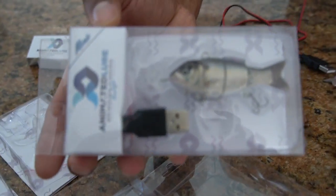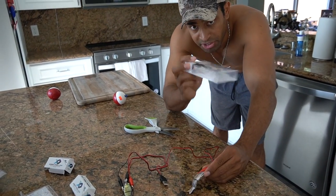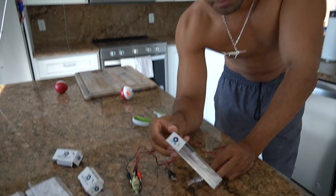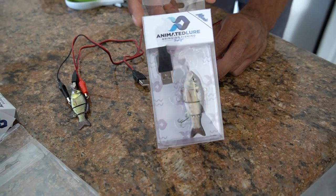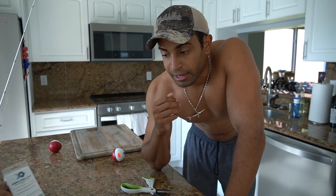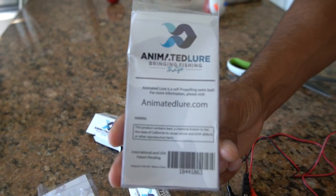These are the smaller version — they have giant ones too. They come in a box just like this; it's called Animated Lure. Check out the box so you guys can see exactly what this looks like in case you want to find it at home. I'm going to look up the link so you guys can get them. I'm going to see if these things actually work — I haven't really tried them, but I think they'll be okay. AnimatedLure.com — bringing this to life.